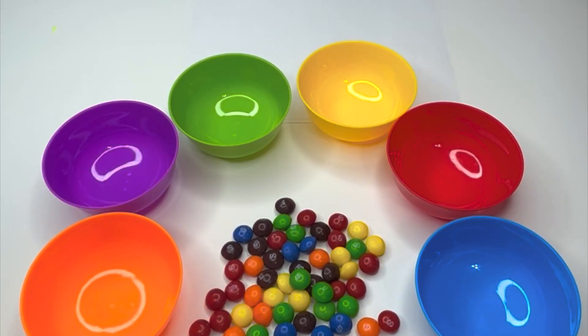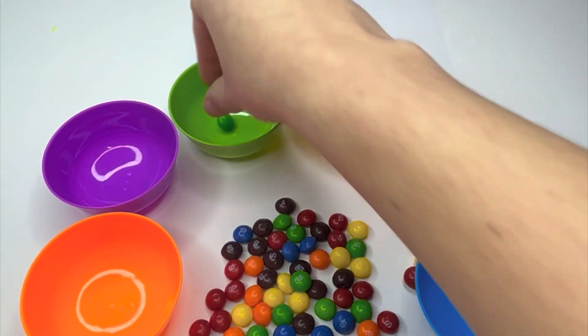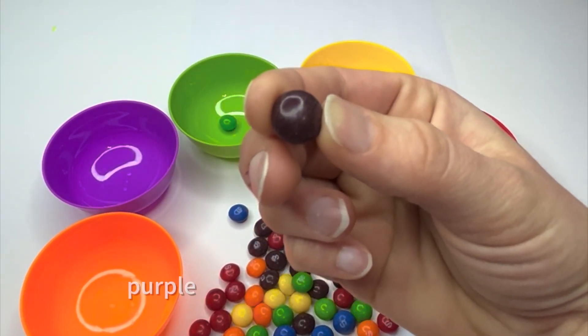Let's name, sort, and count our colors. Green. Color? Purple.